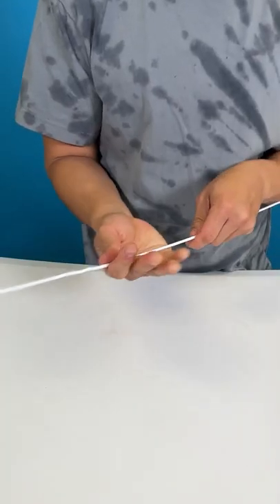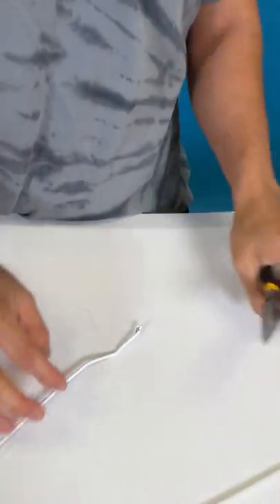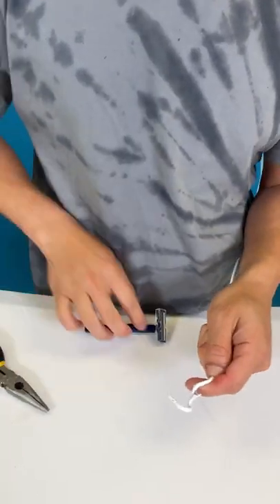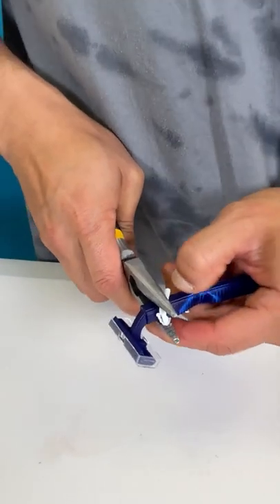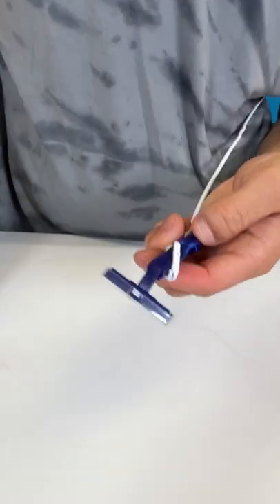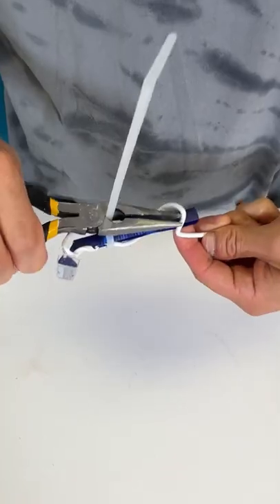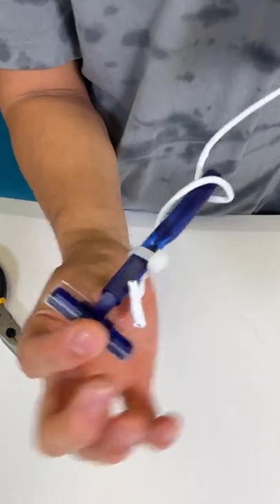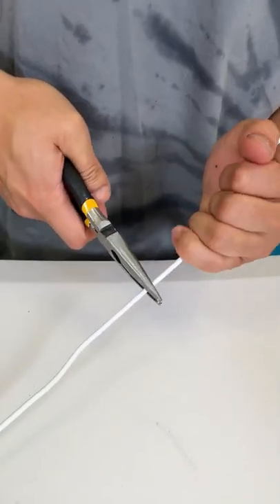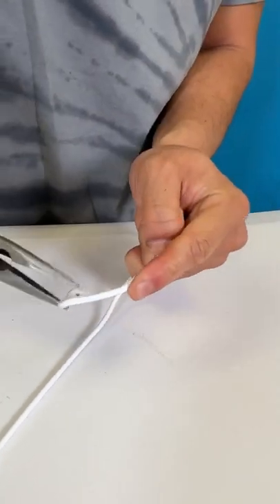Straighten it out, see how it's straight, same for this piece. It's not pulling, you don't want it to pull. Grab this end, bend it over, pull it back up.